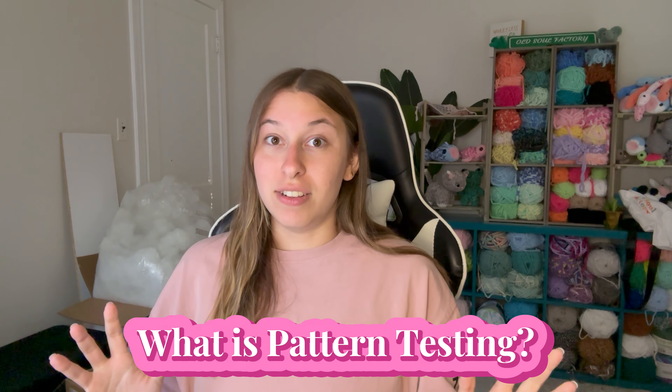The first thing I want to talk about is what pattern testing actually is. Pattern testing, to me at least, is just a trial run of your pattern before you release it to the public. This can be in a private group — whether you're in Discord servers or something like that — or it can be out in public on social media. You do some kind of call to get people to apply, you pick people, narrow it down, and have them try out the pattern early. The reason you do pattern tests is to find any and all mistakes, because no matter how perfect you are, there are always going to be mistakes.